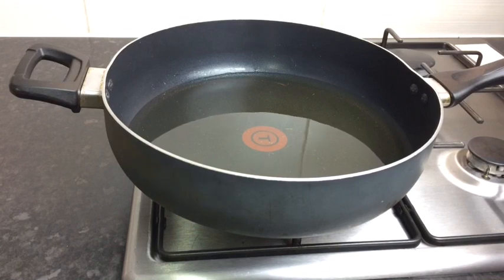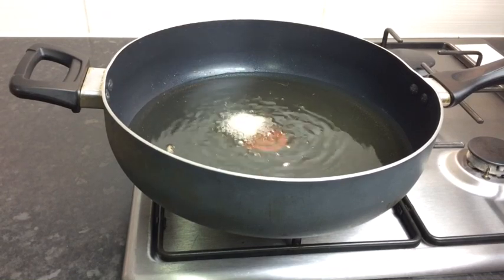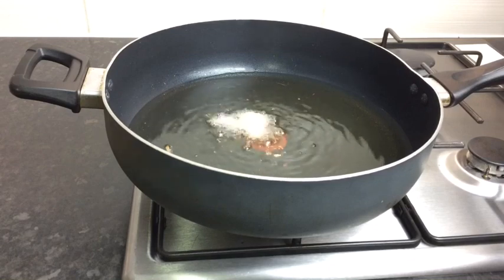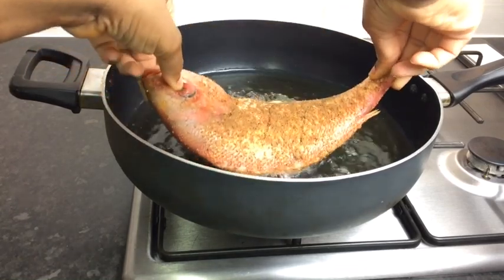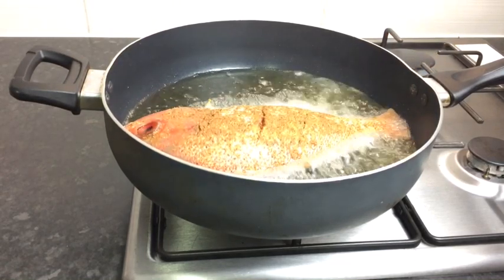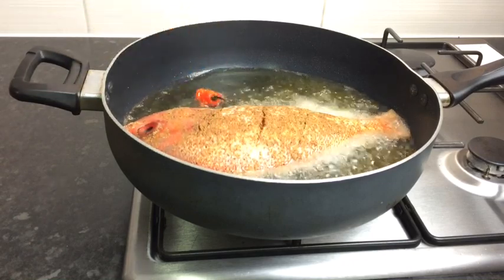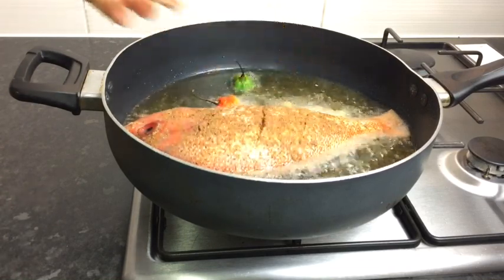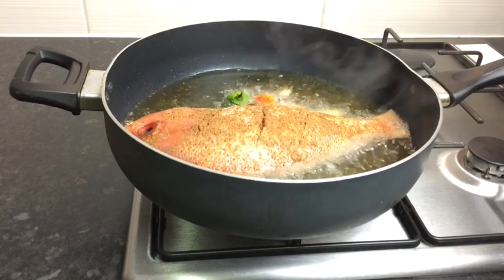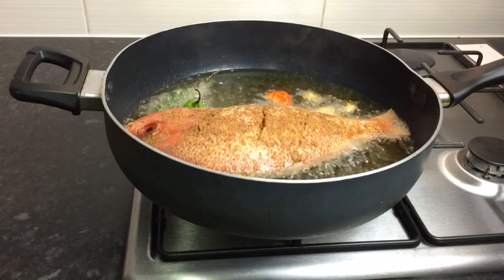So now I'm gonna fry my red snapper. To my pot I add some vegetable oil — make sure you add enough oil so your fish will fry properly. I'm just adding some garlic cloves to get the flavor into my oil. Before you add your fish, make sure your pot is hot and your oil is hot also. I'm also gonna add some scotch bonnet pepper to give the fish a nice flavor — that's totally optional. I'm adding some fresh thyme and spring onions, and you're just gonna allow your fish to fry for at least five to six minutes on each side, but keep an eye on it because you don't want it to burn.